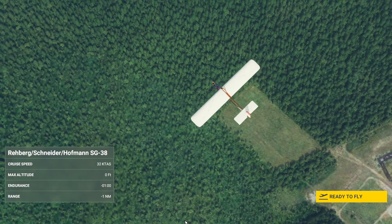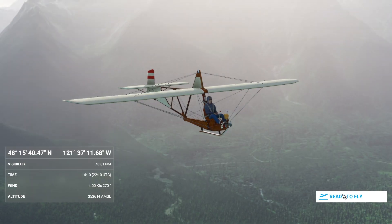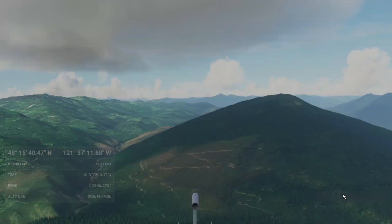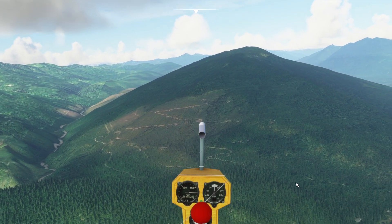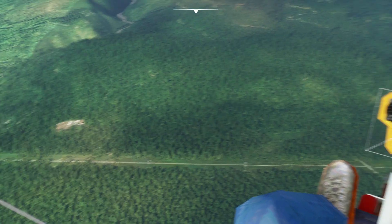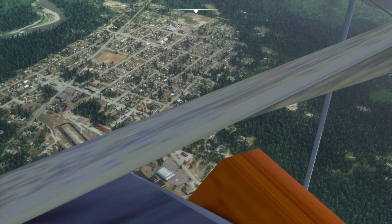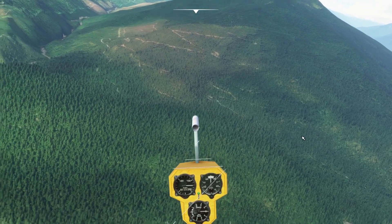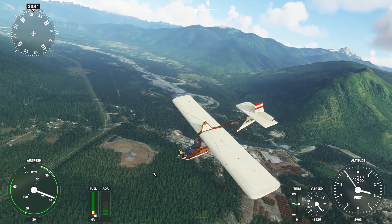The final glider is the Schneider Hoffman SG-38 — I believe this is a 1930s glider. We do have gauges in this cockpit; they don't work, but it's not empty anymore, so I think this looks pretty good. It's very quiet inside — well, there is no inside really, because the pilot is just sitting outside on his chair.